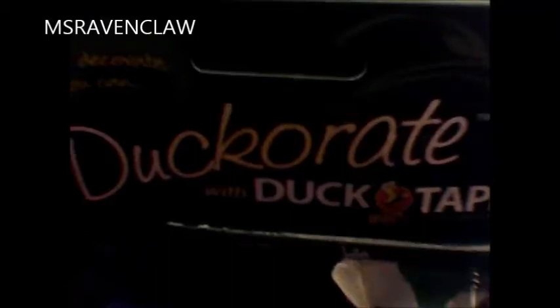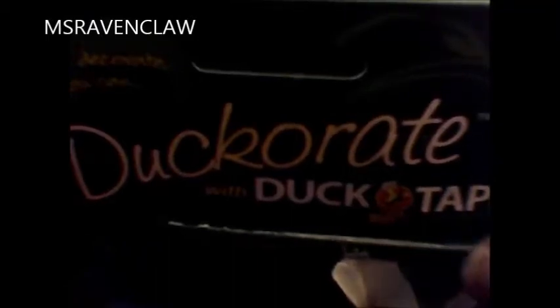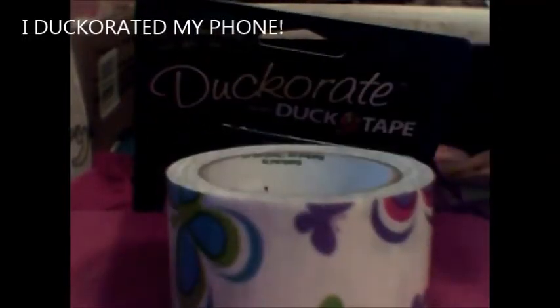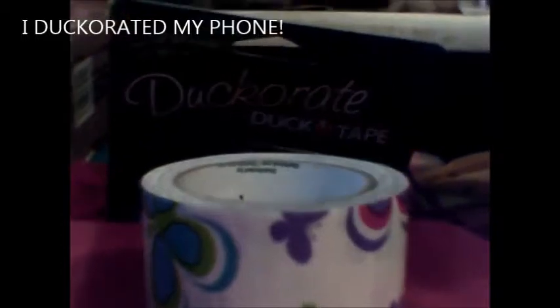Hey YouTubers, this is Ms. Ravenclaw. I am DIYing my new cell phone with duct tape that I found at Walmart. And it's pretty easy.